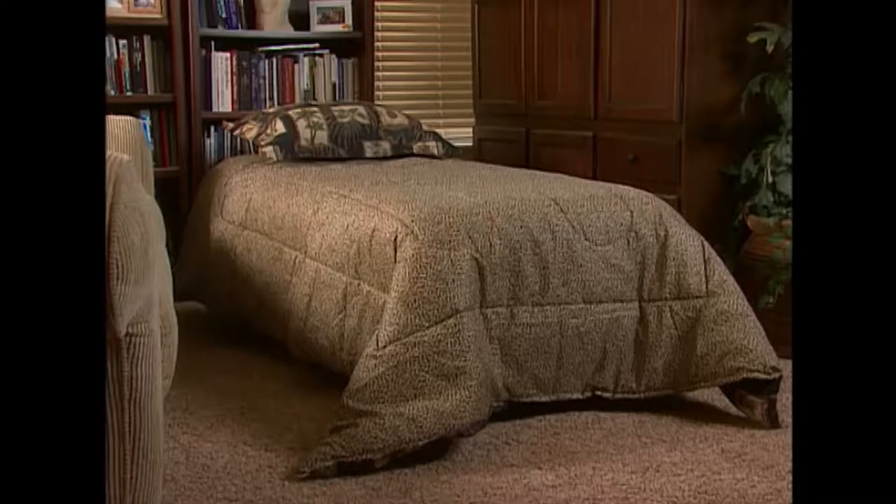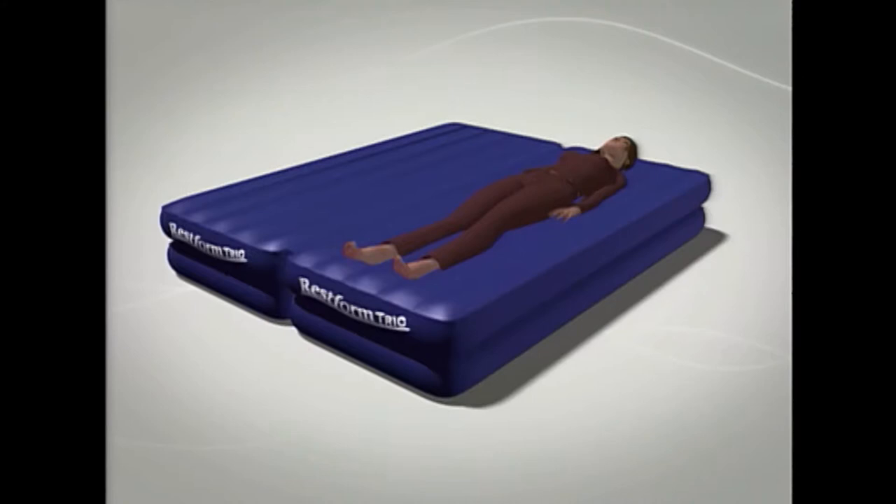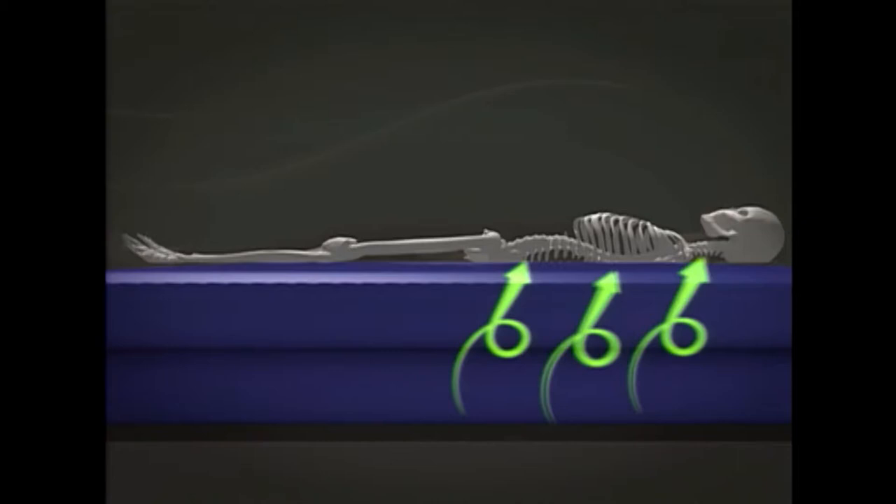It will be a perfect fit anywhere: large homes, small apartments, college dorms, boats or RVs, campsites, outdoor patios, the kids' room, and any other place you can think of.